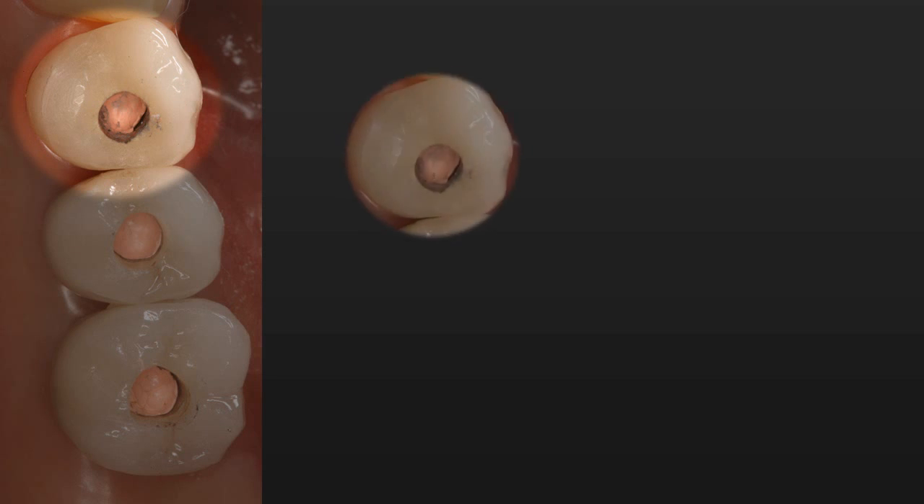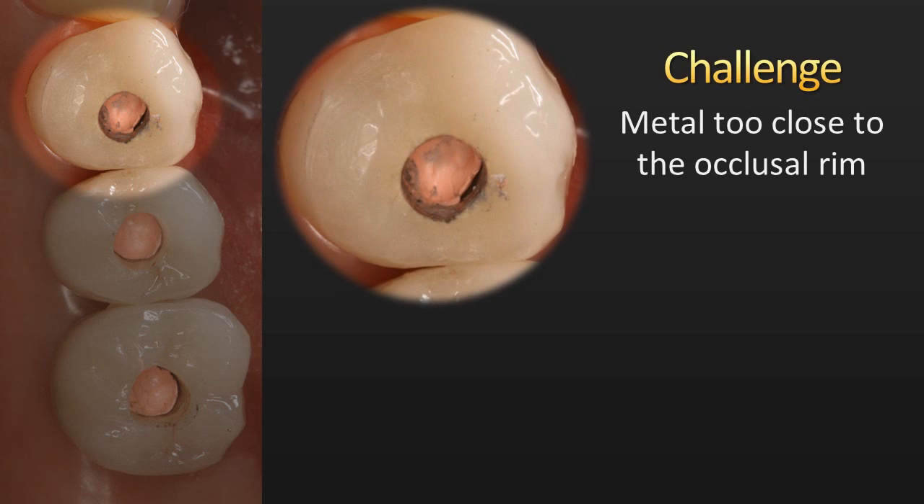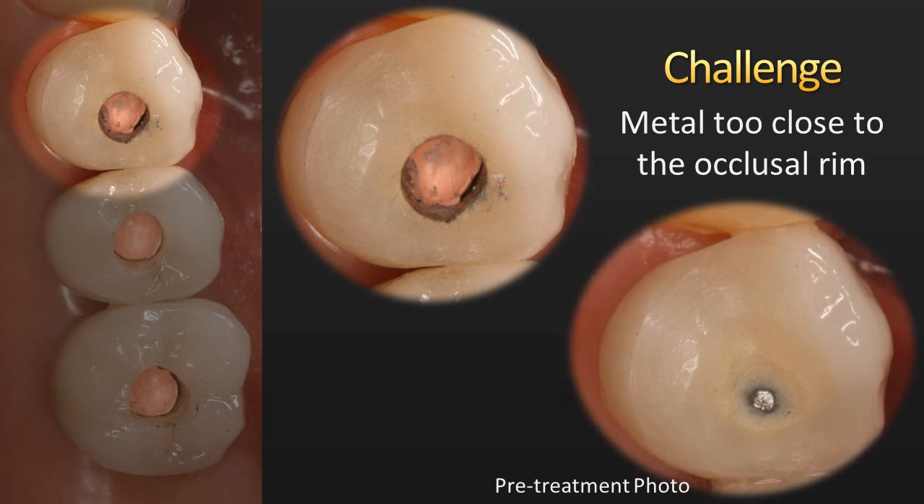There are the three crowns with the gutta percha placed, but we're going to have a problem with that first bicuspid. As we zoom in, you can see that the metal is right to the occlusal rim — there's very thin porcelain separating that metal from the occlusal surface. The pre-treatment photo shows where the metal is exposed from the bite adjustment. So the challenge is how to achieve a decent aesthetic result; our expectations have to be lowered because of this challenge.